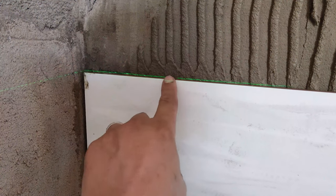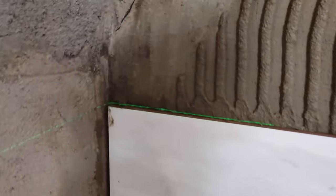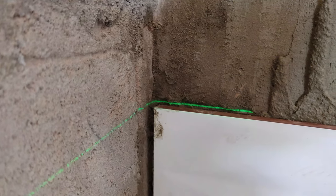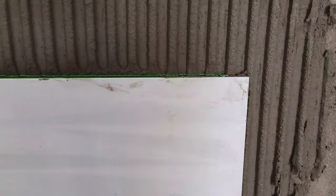With respect to people who are using laser to level — I use laser. I leave the laser pretty close, almost flush against it.